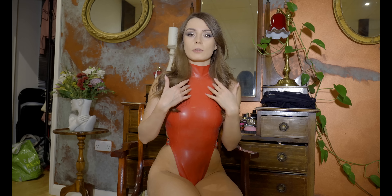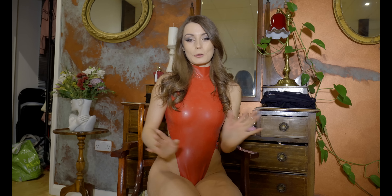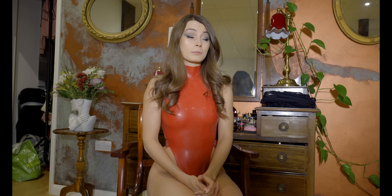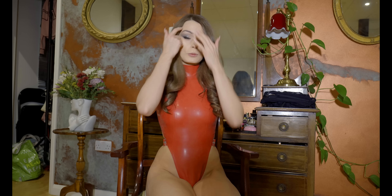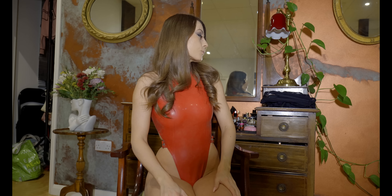I wanted to see how the latex looks without the shine. There will be two sets which I got from Anoesis, a brand from Ukraine. They make incredible things — they have stunning designs. I was once showing one set from them in another video a while ago.